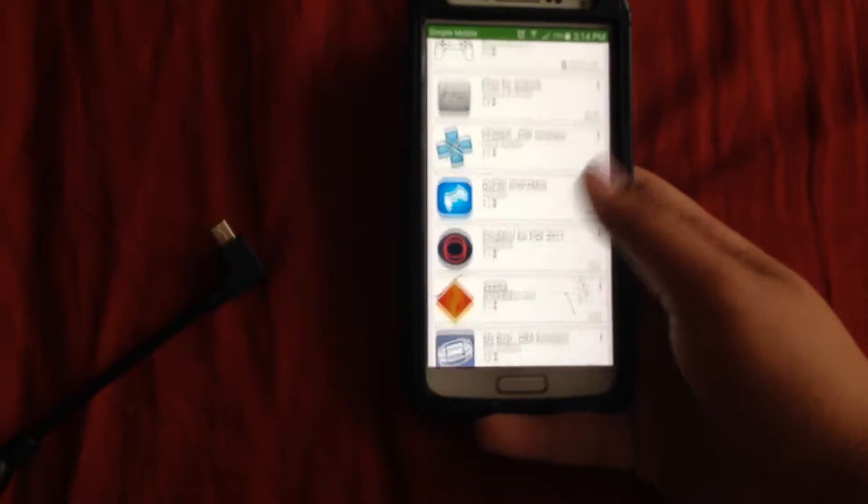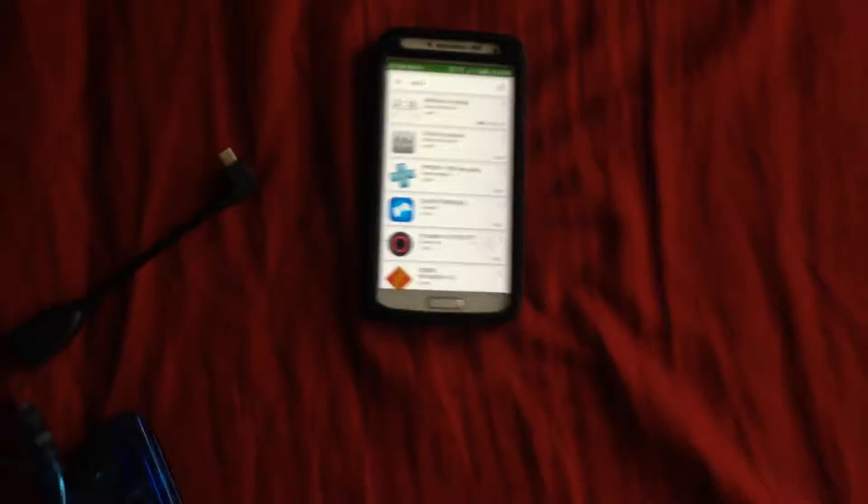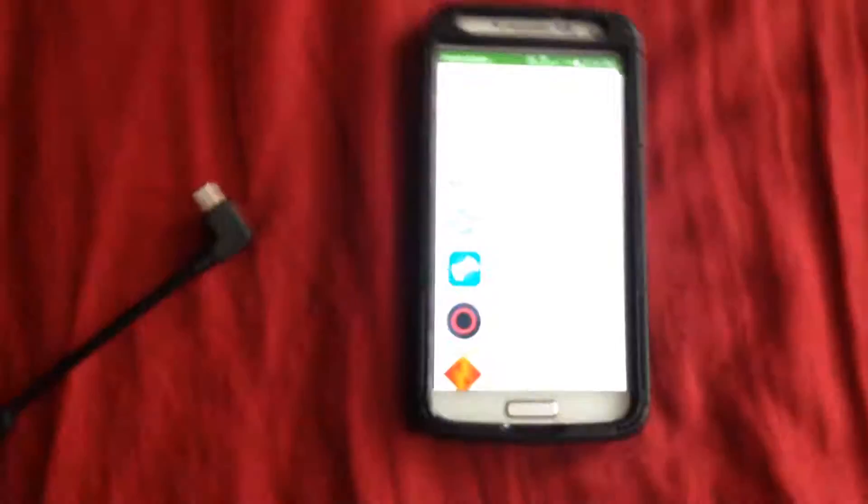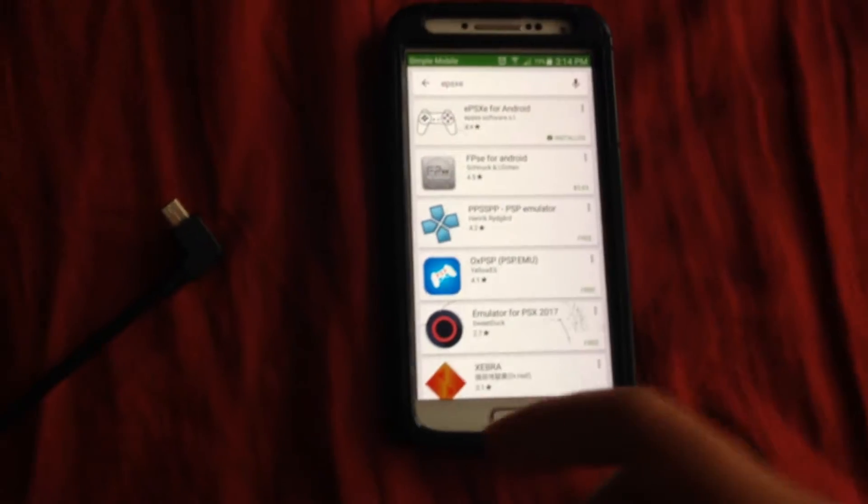Yeah, it's not free — but you know, you could download it online or you could just purchase it. There are also emulators like a PSP emulator, Game Boy Advance emulator — there's a lot. This will pretty much work with any of those. It's the same concept — you go into the settings and map the buttons.